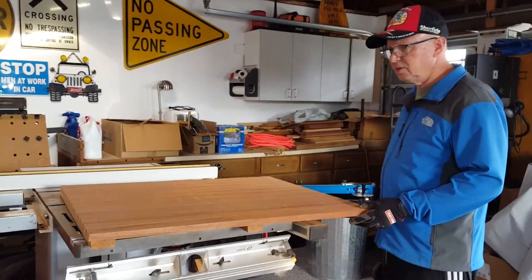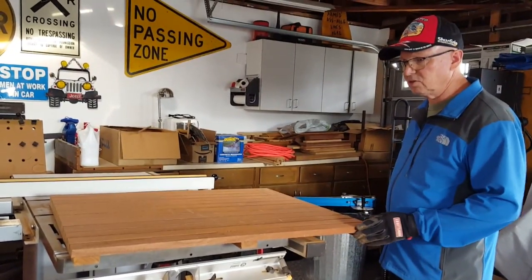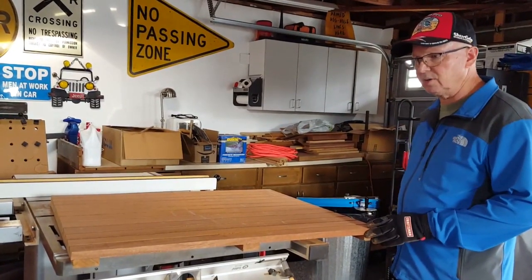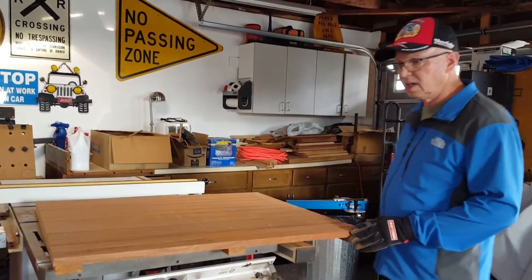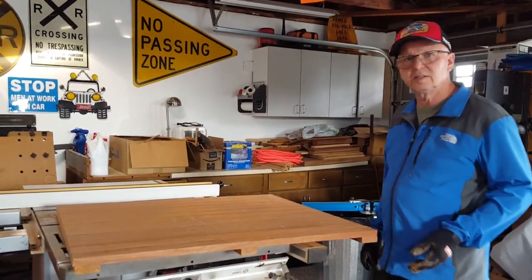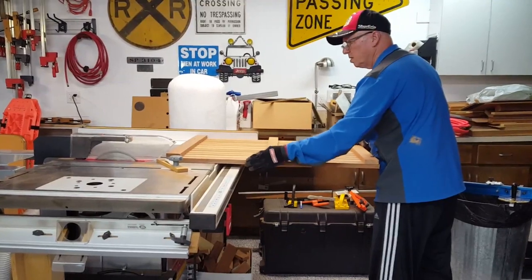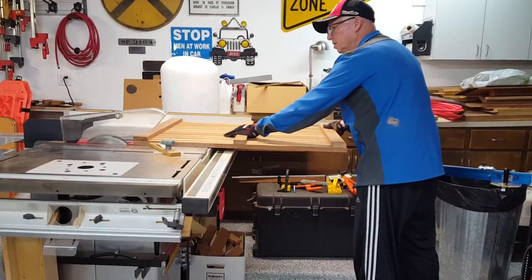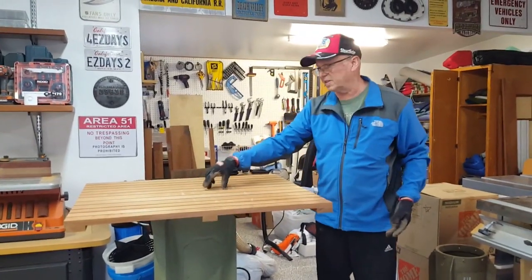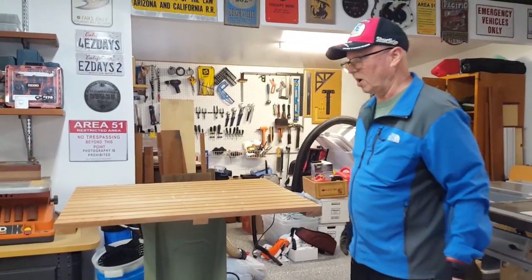This is now down to the rough size of the tabletop. Going to have to square it up, trim it up a little bit, and then maybe some round-overs on the corners and the edges — and that'll be the next step. I'll step out and put a couple other pieces down to mount it, so that's kind of a rough idea.